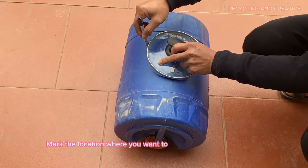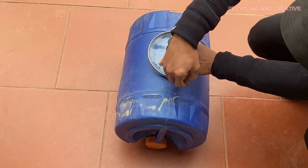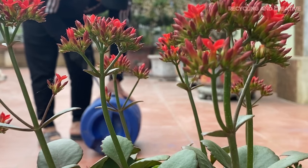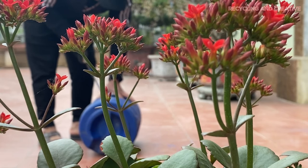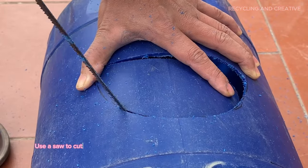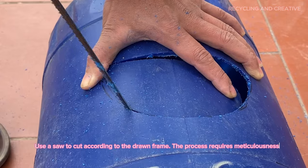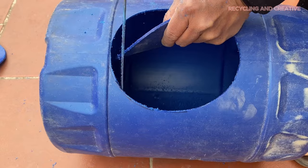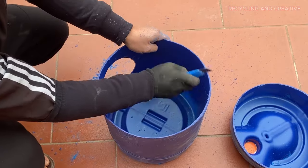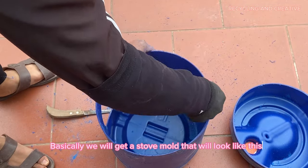Mark the location where you want to place the door for the stove. Use a saw to cut according to the drawn frame — the process requires meticulousness. Basically, we will get a stove mold that will look like this.